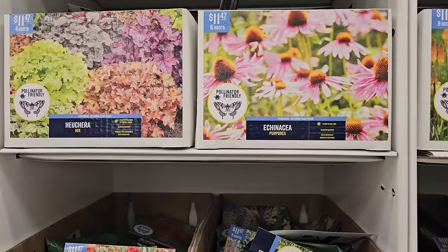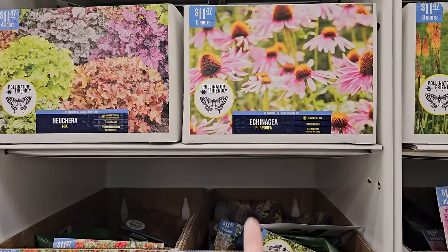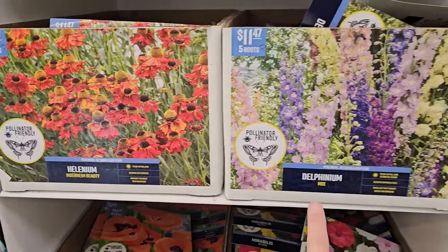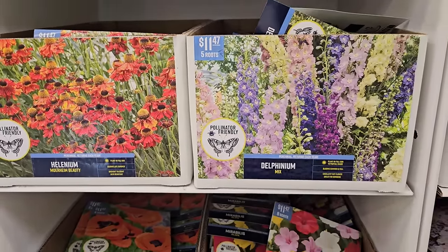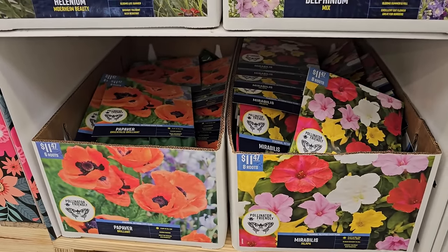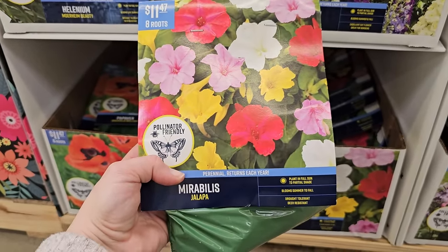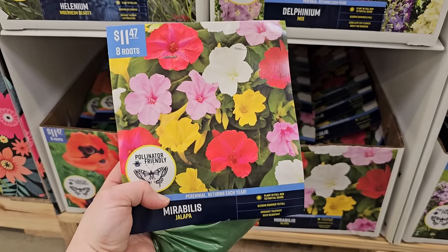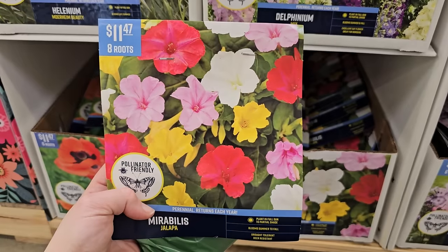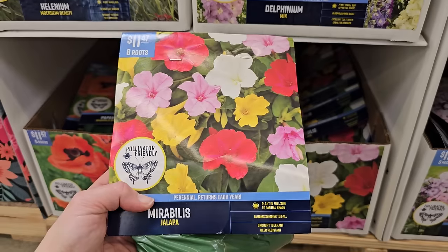The variety here is really amazing — I have never seen bare root Heuchera before. I've seen Echinacea purpurea but here are some new varieties I have not seen offered as bare root before: some Helenium and even delphinium. So some really good finds today. They even have another variety of poppy — the orange. There's also a plant I have not grown before — it's called Mirabilis jalapa. Let me know in the comments if you have any experience. They kind of look like a four-o'clock or even a petunia. Eight roots for $11.47 — plant in full sun, blooms summer through fall, drought tolerant and deer resistant.